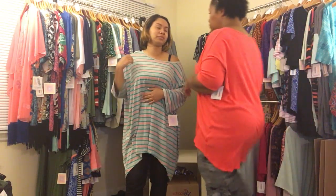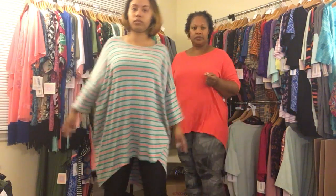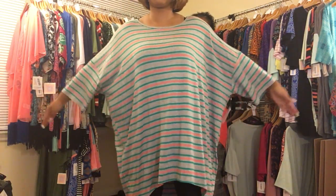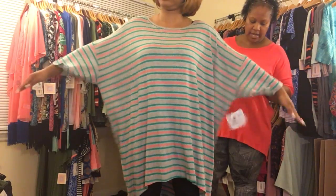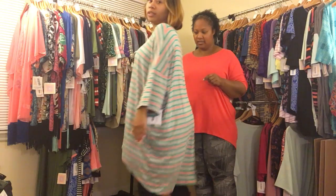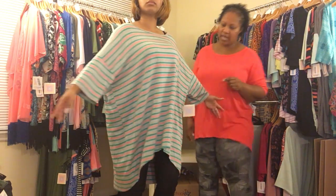So this is a 3XL. See how it fits — it's very long, actually past your kneecaps in the back, but you have lots of space.